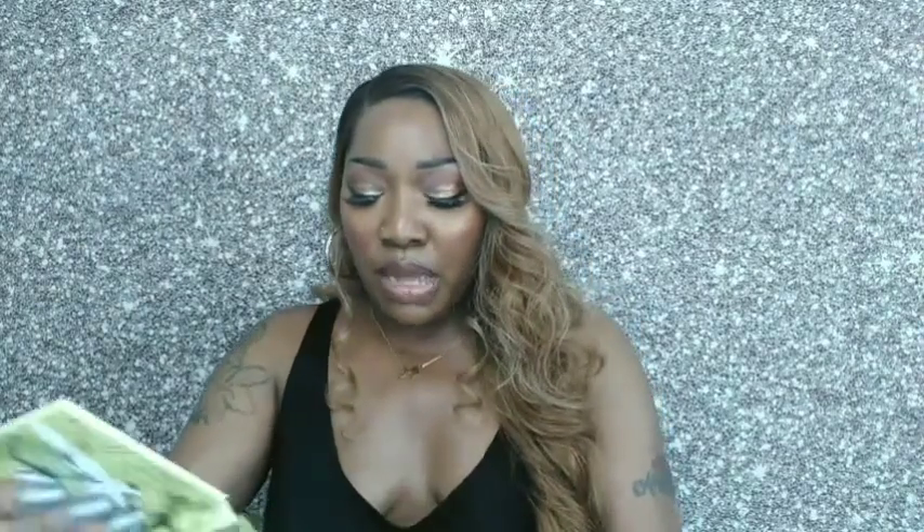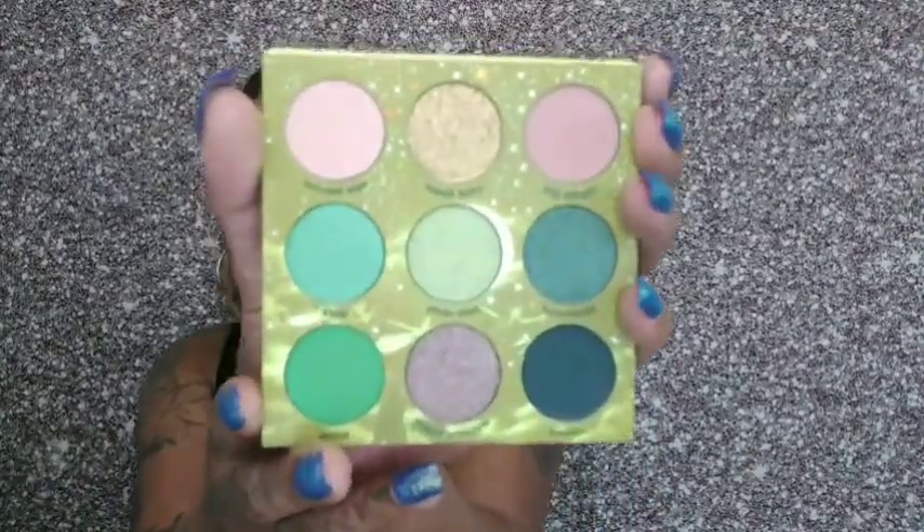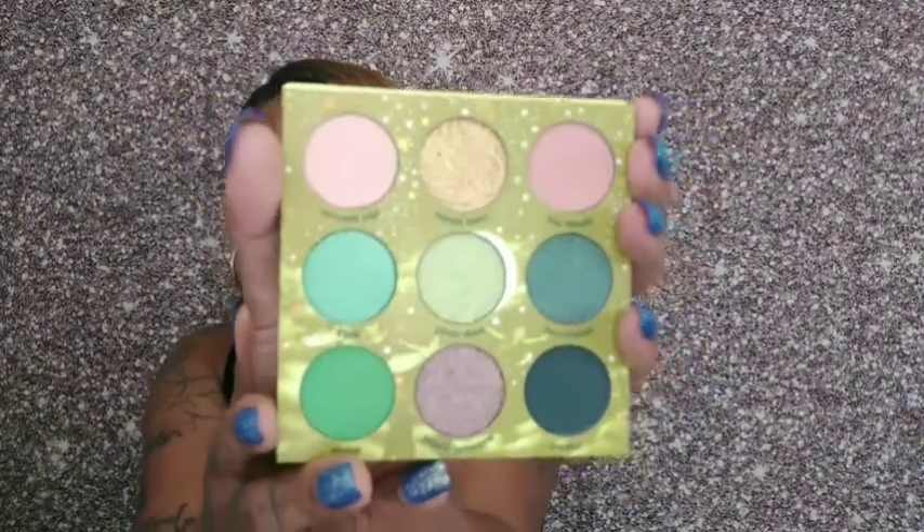I'm going to first swatch this palette for you guys and tell you the names of each of the shadows. Now, I don't know if they usually have mirrors in these, but this one has a mirror in it. Let me show you the front — it looks like the box. And here's the mirror. It's a full-length mirror, and there's a picture of Tinkerbell right on the side. Super cute. Now let me show you the palette — it does bend all the way backwards. Very pretty.